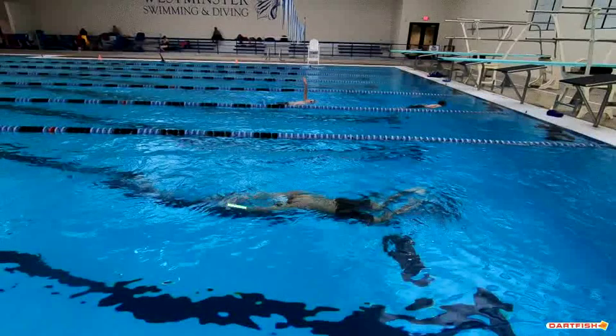Nice streamline, but it could be better. You can see that your hands aren't completely together — make sure your hands are locked one on top of the other. But here we are getting to the flag, and we're just starting the dolphin kick, which is absolutely excellent.